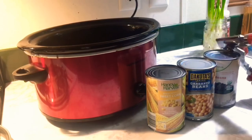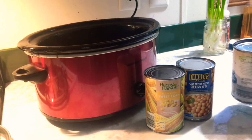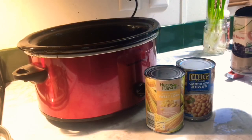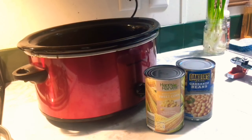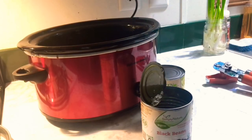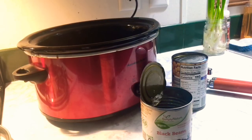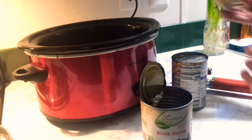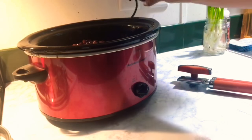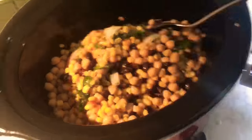Next step is opening the cans, draining and washing them. I like to wash my beans and corn, so I drain them and then wash them, then just dump them in. Let it start cooking. It will be on high for about an hour and a half, then on low for about 3 to 4 hours. It's very simple and easy. If you cut your chicken into chunks, it's a lot easier for the chicken to cook.